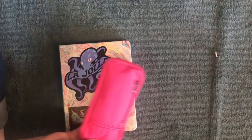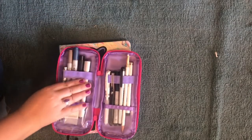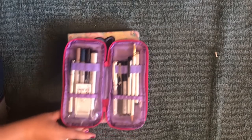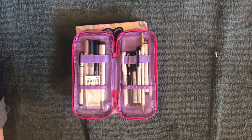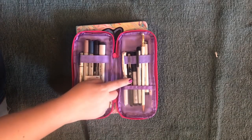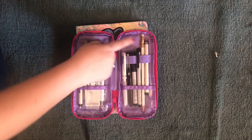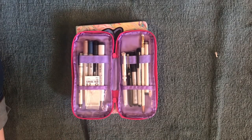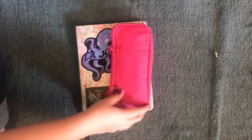I wanted to show you this because this is what goes with me everywhere — it's in my purse. These are the tools I carry with me; they change because I usually have the Copic colors of the month — the three colors they have for every month. I also have a pocket pen, a drawing pen, some Copics, a white pen, and a pencil. I have a really nice pencil I can't find right now so it's not in here. But this is what goes with me everywhere.